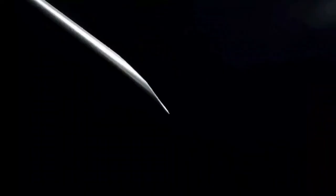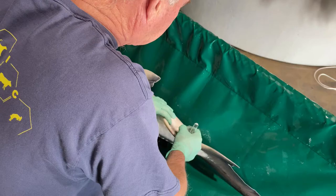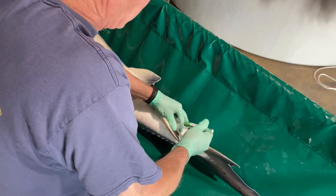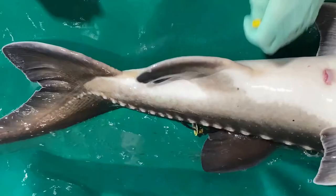Before we insert the needle, it is important to position the bevel edge of the needle towards the head of the fish. With the sturgeon lying on its back, the syringe is inserted just behind the anal fin until a slight resistance is felt. This resistance is the cartilaginous sheath that protects the caudal vasculature.